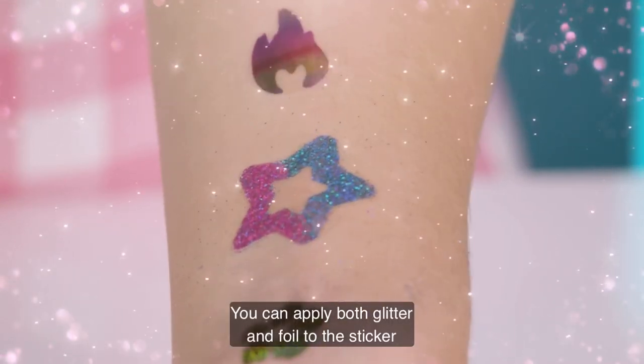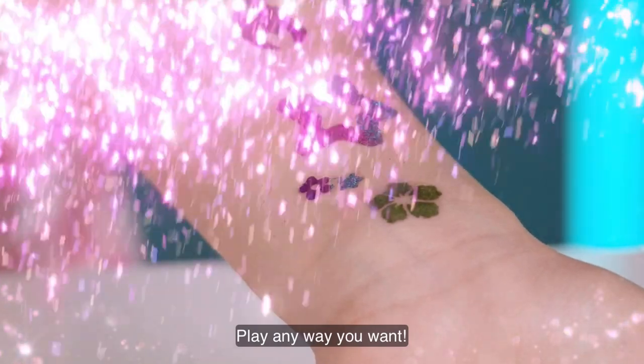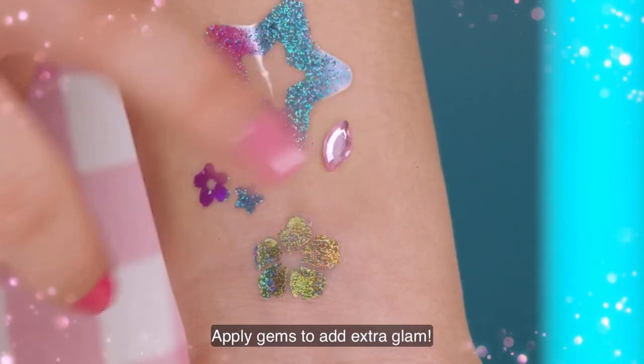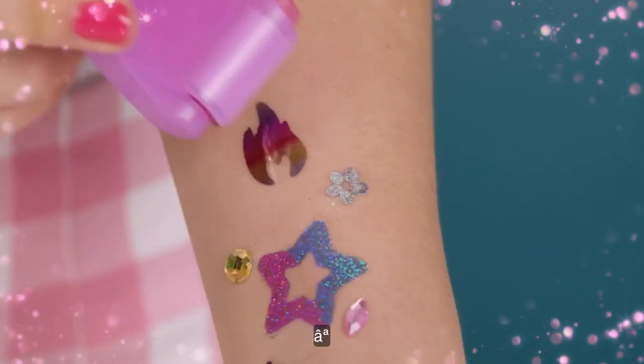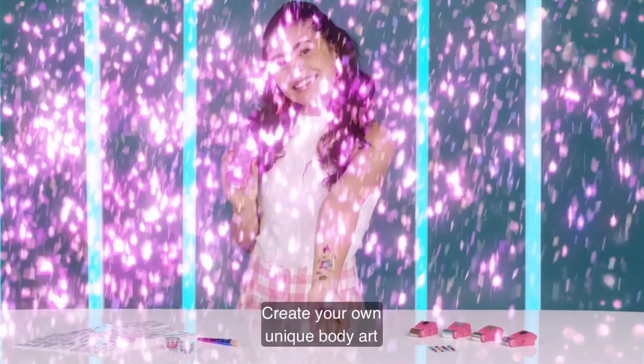You can apply both glitter and foil to the sticker at once if preferred. Play any way you want. Apply gems to add extra glam. Create your own unique body art by grouping them.